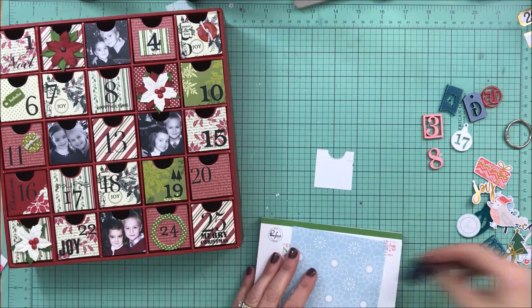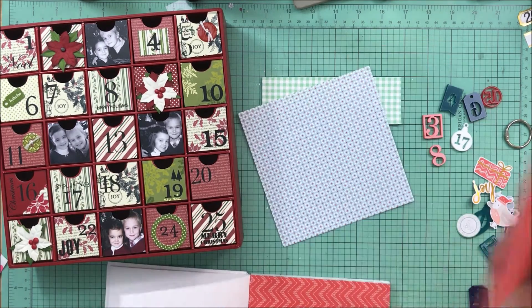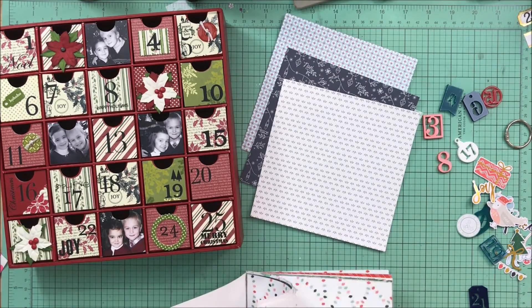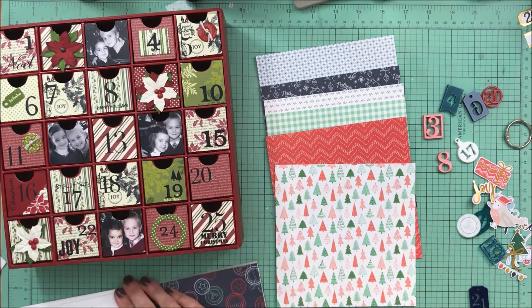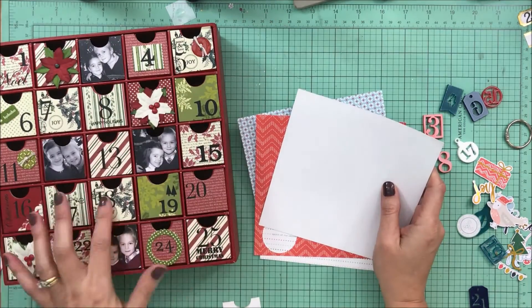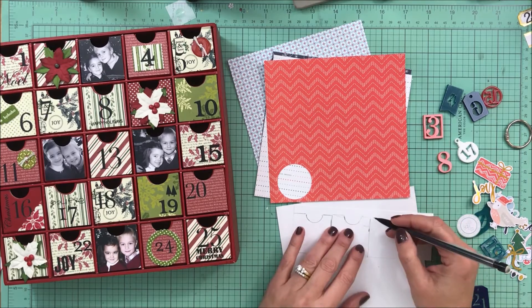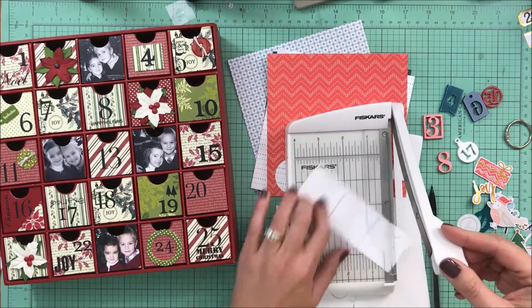At this point, I'm going to go through my Pinkfresh 6x6 paper pad. This is their Holiday Vibes collection and I'm just picking out some of the patterns that will be bright, cheerful, and also go with the gorgeous Bramble and Fox acrylics. I know that I want to use traditional reds and greens and then add that pop of navy. What I like about these prints from Pinkfresh Studio is they are not traditional Christmas designs.